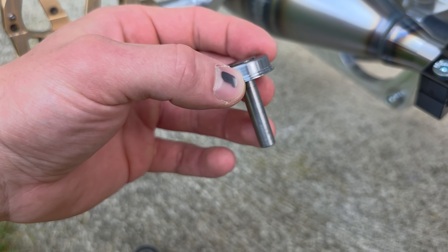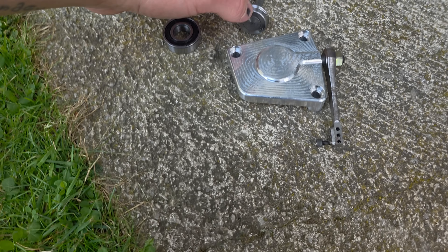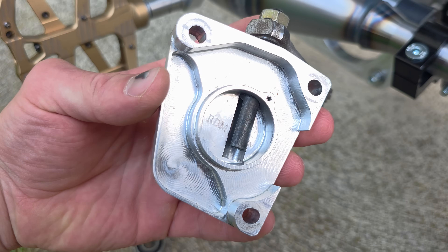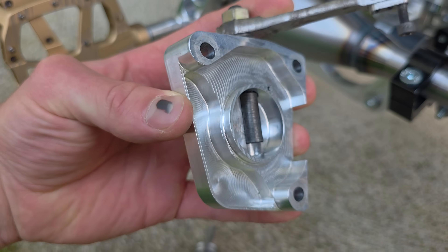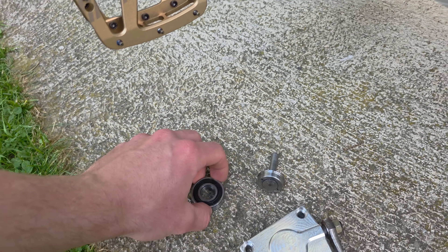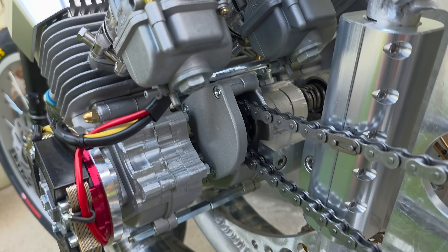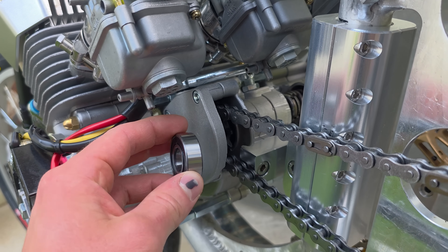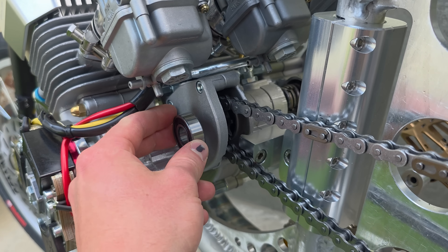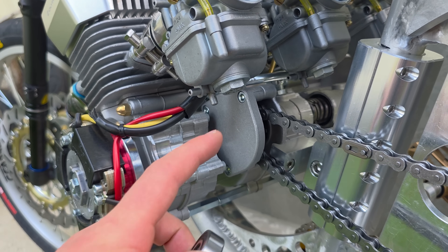My idea is to remove this cover and engineer a completely new billet cover with a proper bearing. This is an RGM-made piece, but I want to make it in my own style. Mine will work similar to the RGM piece but with slightly bigger bearings. I have to engineer a new clutch actuator with a bearing so the load is no longer pushed on the middle shaft in the driveshaft.